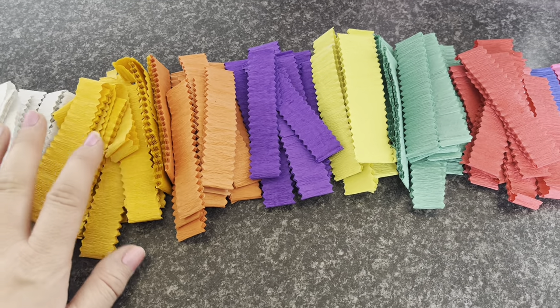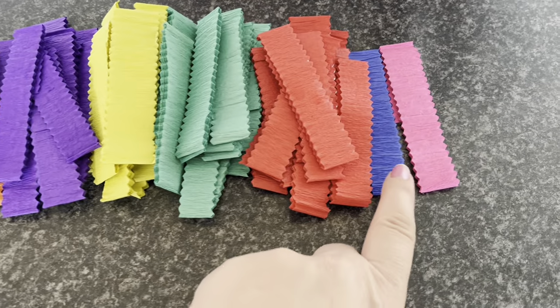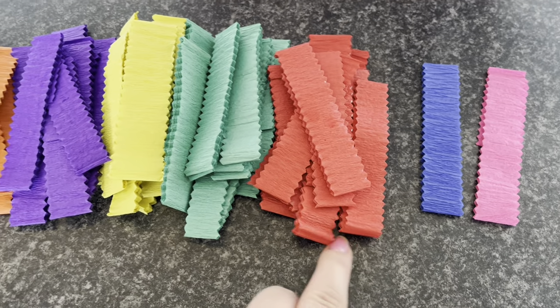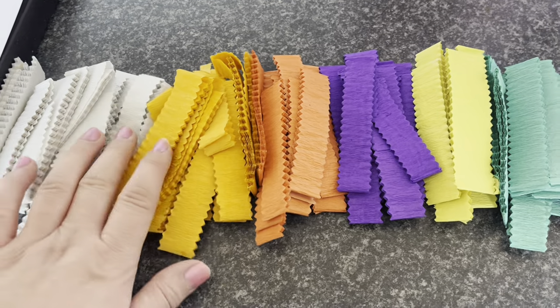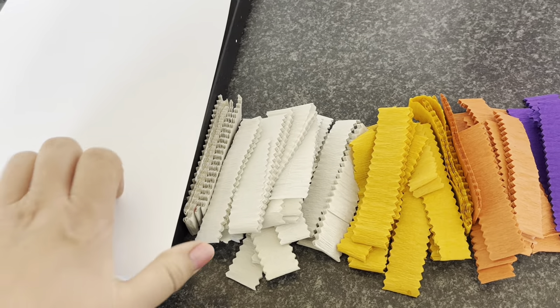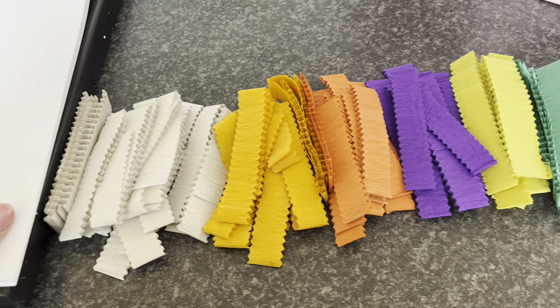I ordered these, I think it was on Amazon, they weren't much money, just only a few pounds. I really wanted some blue and pink ones, but they only sent me one of each, so I'm a bit gutted about that. But we've got all these lovely colours to try. I've just set them all out in colour order, and I've got some plain normal A4 paper that we often use.